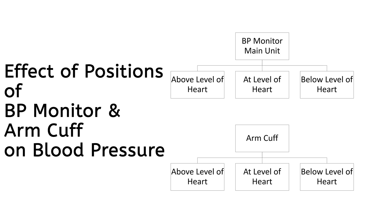We will be testing the BP monitor and arm cuff above the level of heart, at the level of heart, and below the level of heart, in various permutations and combinations.